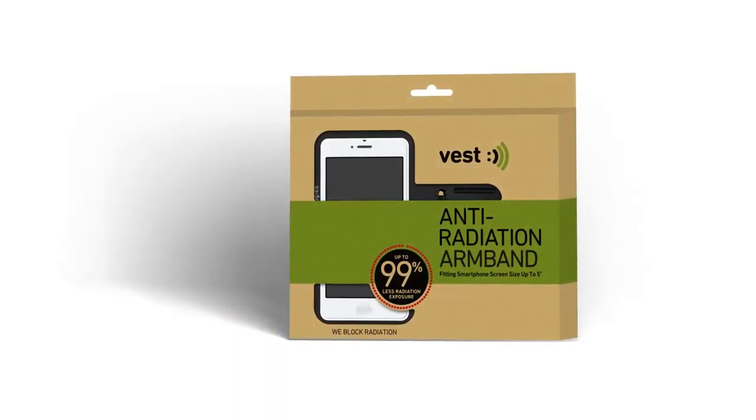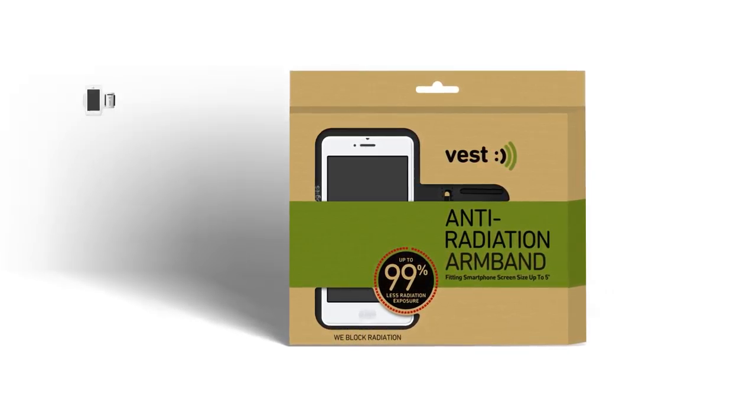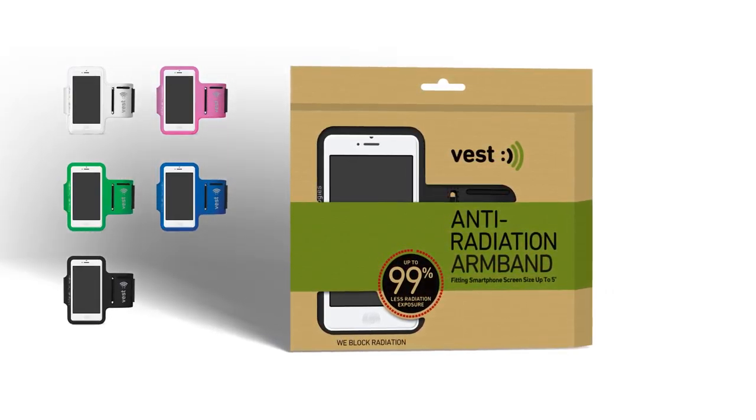Fits all phones with screen size up to 5 inches and available in various colors. Vest. We block radiation.